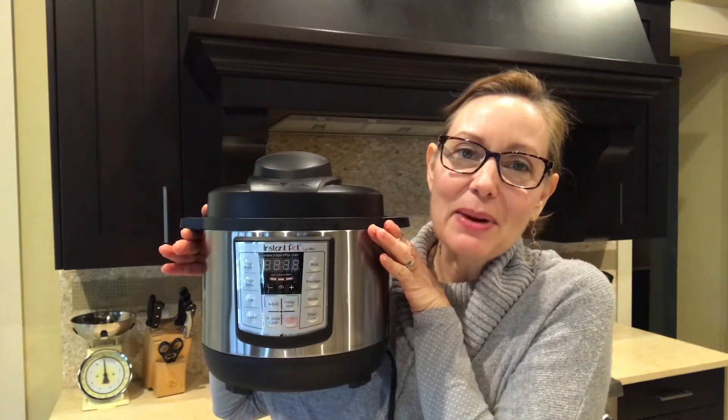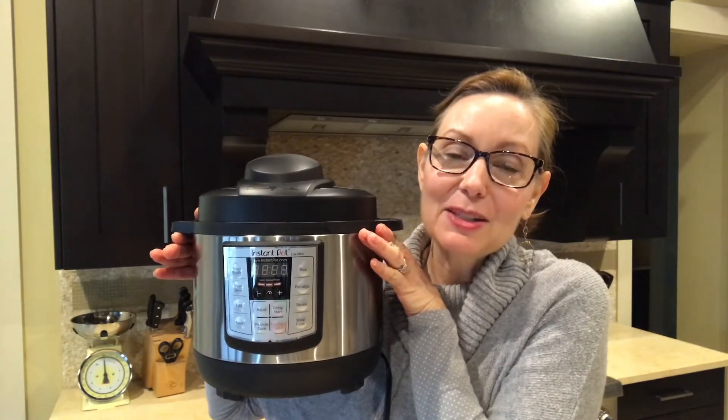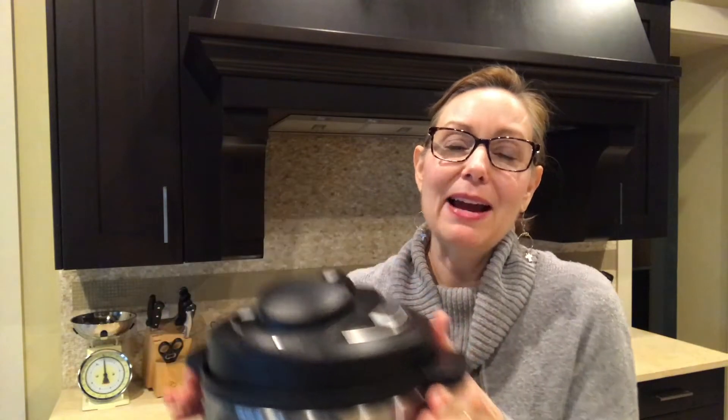I chose the Instant Pot Mini Lux because it is perfect for our family. Right now we have basically three at home — one is away at college — and it is perfect for us. In fact, even when I make a recipe in this small Instant Pot, it's usually enough for two meals. So I'm going to show you how we make the chili today. Let's get started on the recipe.